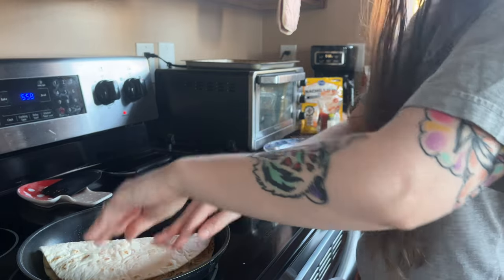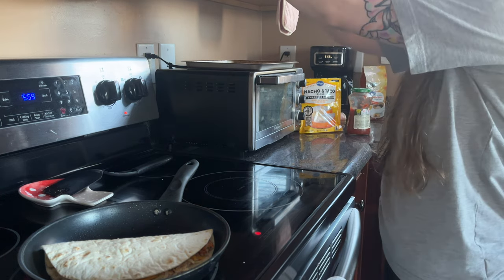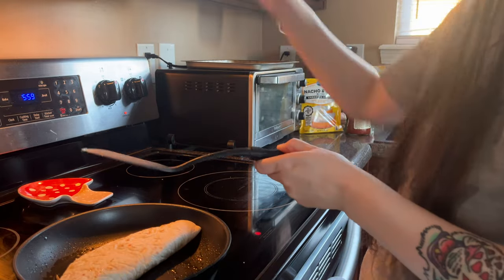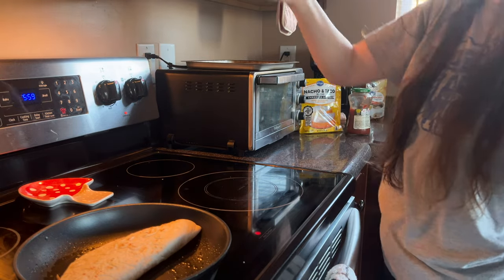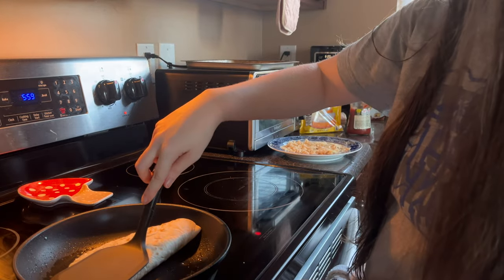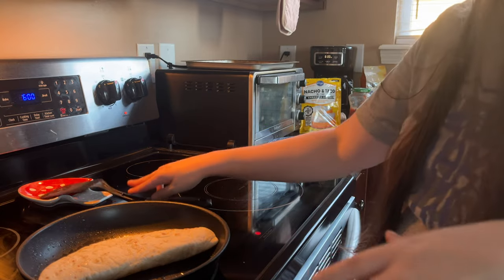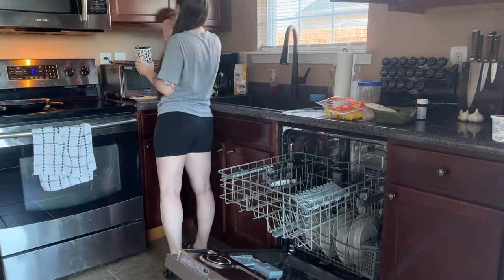These quesadillas are so easy to whip up. I just heat up the chicken beforehand, which I'm doing now for my own quesadilla, and I usually make some Mexican rice. It heats up the next night too — also really good leftovers. Something that I have learned over time, especially since moving in here, is to use all the excess time I have.